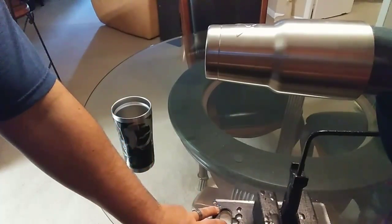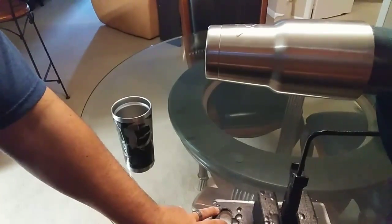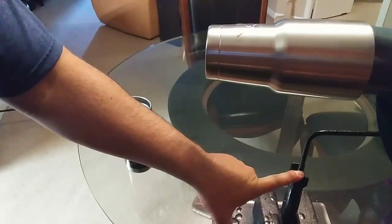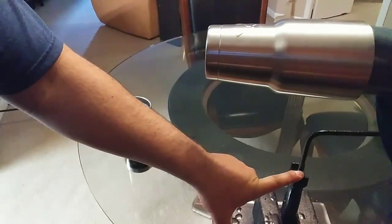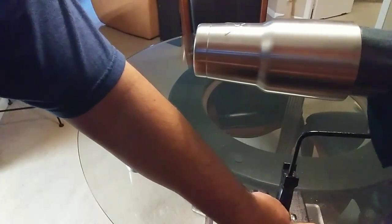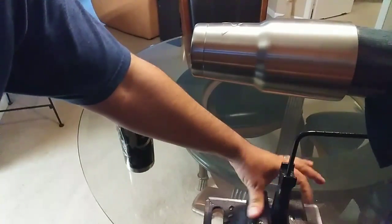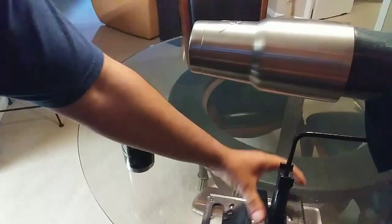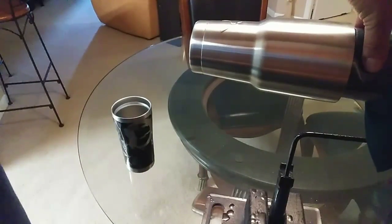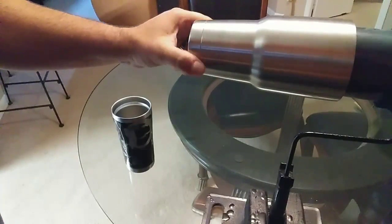I found this to be a really inexpensive and easy way of having a stand for your tumbler cups, and most of the stuff you can find in your house. This right here is a paint frame for a roller. I sandwiched it in between two two-by-fours and screwed the two-by-fours tight so that the frame was held in there really good.